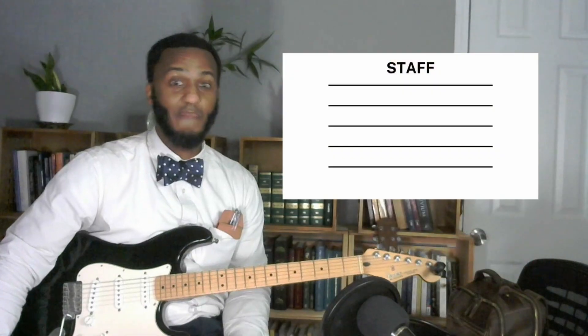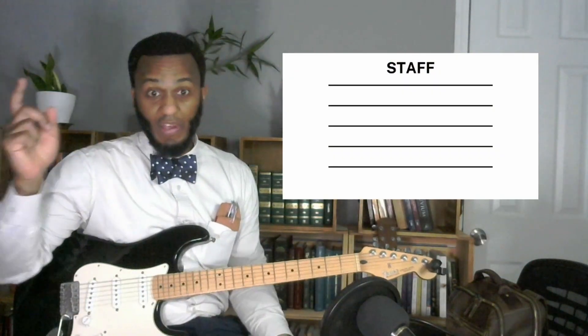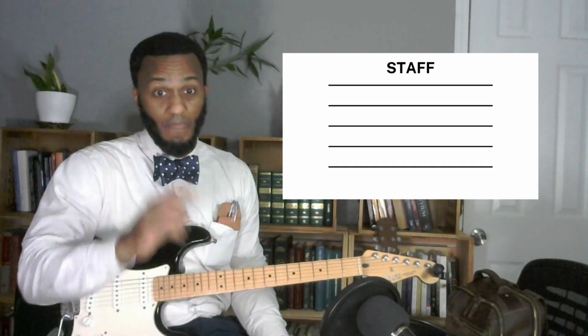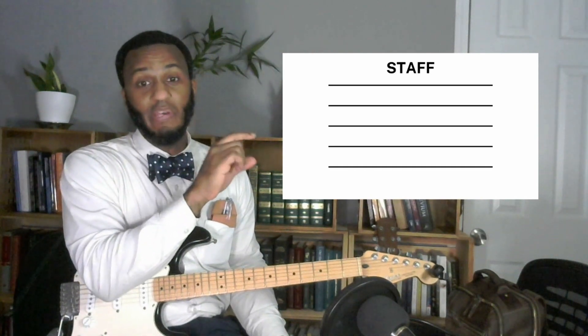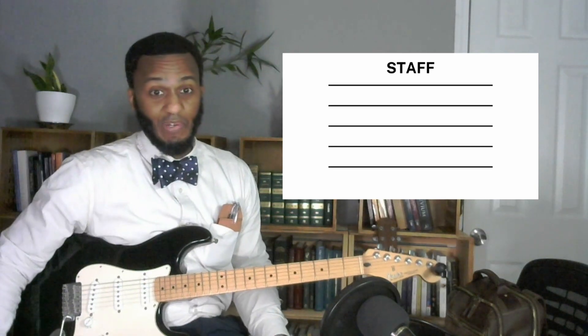We're going through Hal Leonard's Complete Edition, Books 1, 2, and 3. We're just going to walk through this book, and today we're going to talk about musical symbols. So the first symbol is the staff. The staff has five lines and four spaces — this is where music is written. The determining factor of what a note is, is based on its position on the staff.